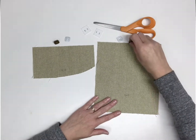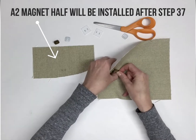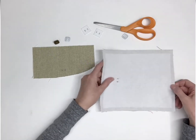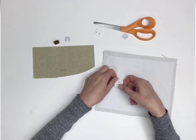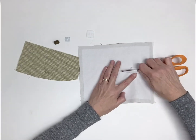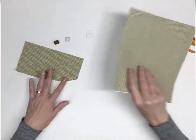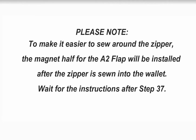Beginning with exterior panel C, insert the prongs of the concave magnetic half through the incisions. Insert the prongs from the right side of the fabric to the wrong side. Push the prongs through one square of ultra firm stabilizer. Next, place the prongs through one of the washers. Using a pair of scissors as leverage, fold the prongs outward to secure. To make it easier to sew around the zipper, we will wait to install the other half of the magnet in the flap until after the zipper is installed.